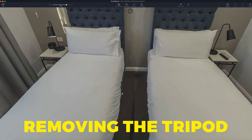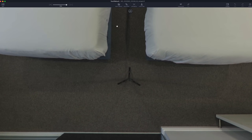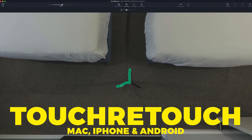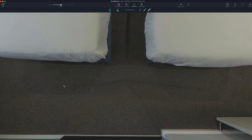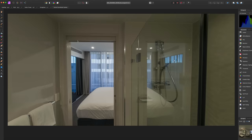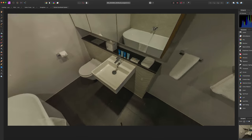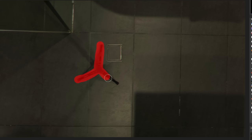The next step is removing the tripod from your shots, and this shouldn't take too long. There are two softwares I recommend: the first is TouchRetouch, which is relatively cheap and allows you to navigate around your 360 to isolate the tripod without negative effects on the equirectangular. The other is Affinity Photo, which has become the definitive 360 photo editing software. Ever since Photoshop dropped its 360 editing capabilities, Affinity has become the go-to choice for 360 photographers, offering most of the functionalities Photoshop has.